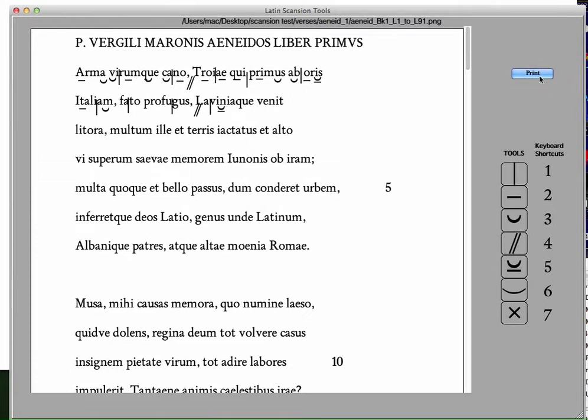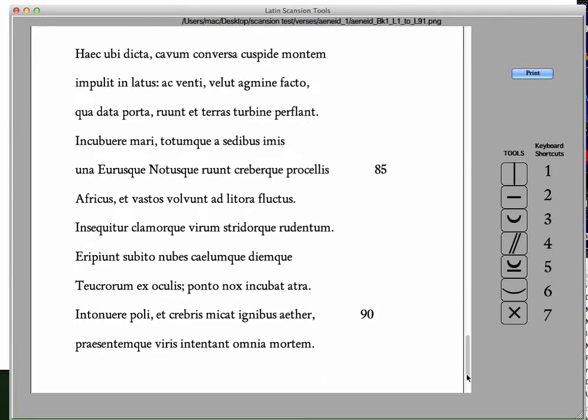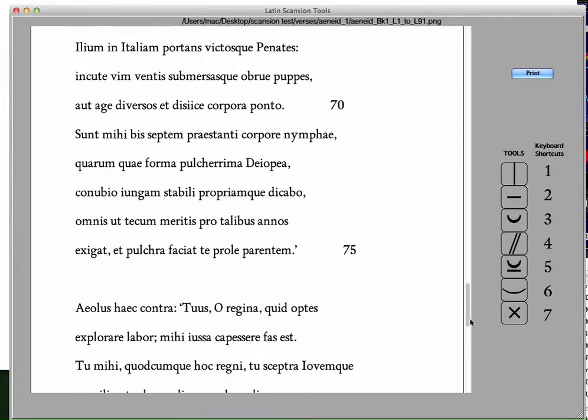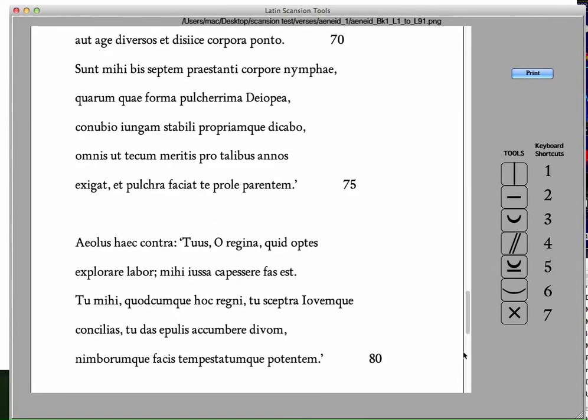The print button here will print just the view here. I have in this window the first 92 lines of book one of the Aeneid, and that is the trickiest thing about this — getting the image of the text in here.